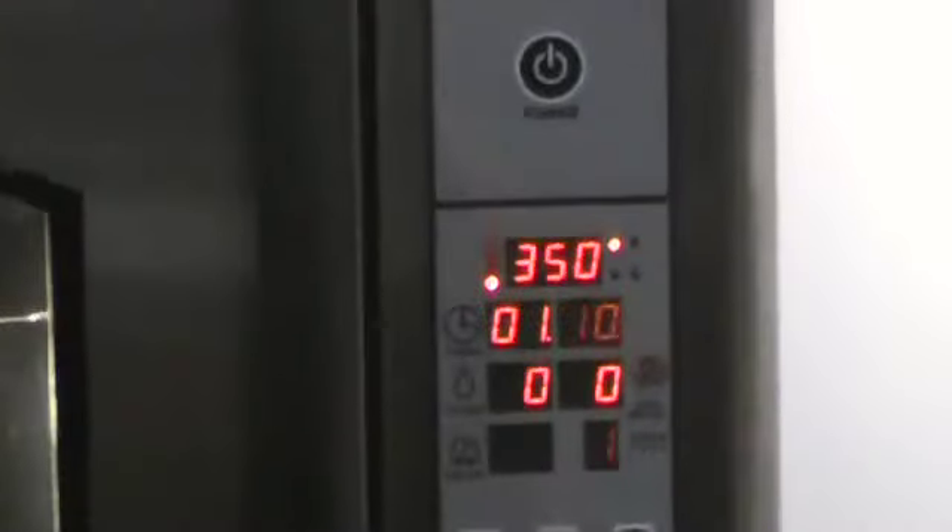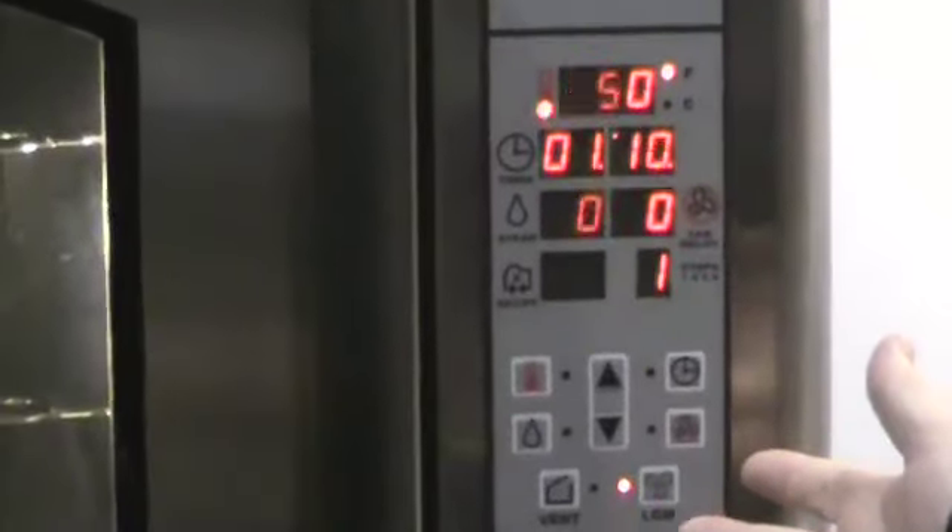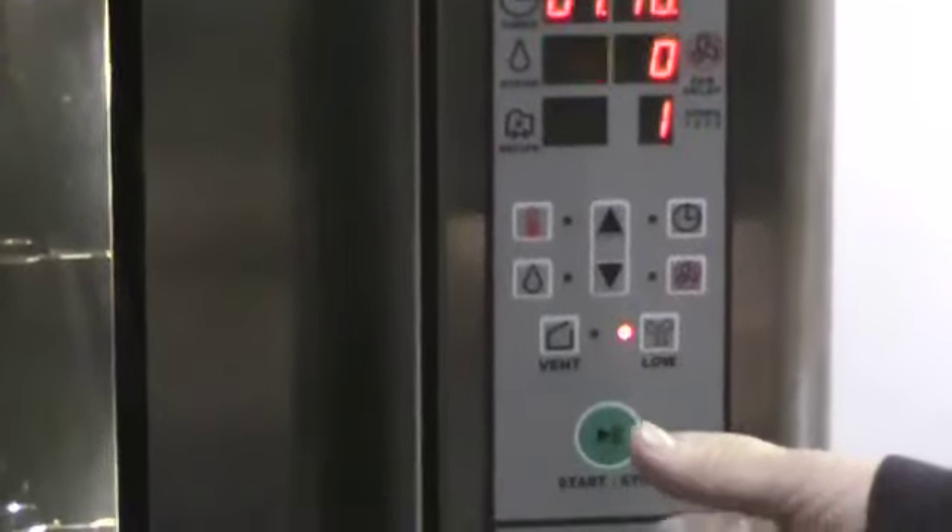What might it replace? It could replace a combi oven. It could also replace a steamer to some extent. It really depends on what kind of product the customer is using as to whether or not they can get away with using it as a steamer as well. But it's really not just a steamer — it's more convection oven and convection cooking with some steaming capabilities.